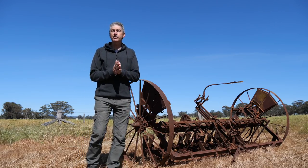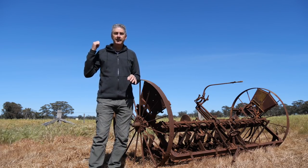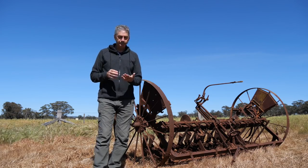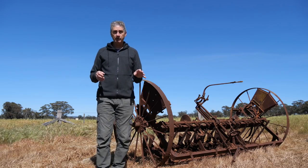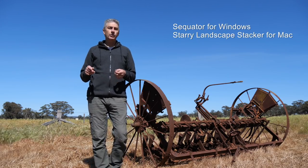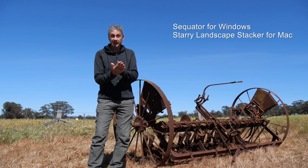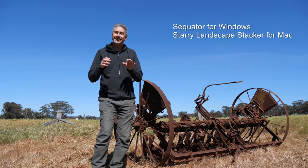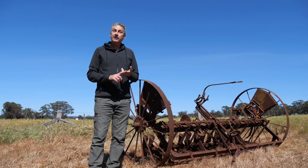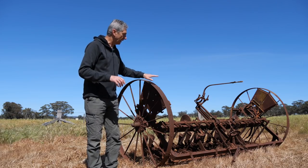What I decided to do was shoot six background images of the Milky Way focused on infinity, with my camera down low, with the intention of stacking for noise reduction. I use the software for Windows called Sequator and it does a marvellous job of aligning, stacking, and reducing noise at the same time while freezing the foreground elements. Then I decided I would shoot four light painted images of the machine here.